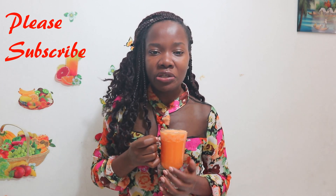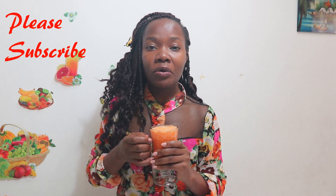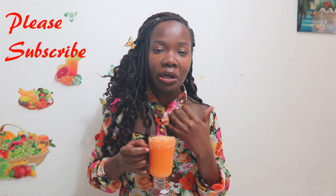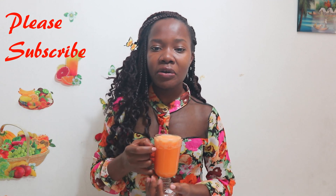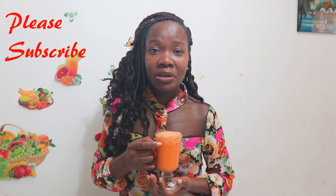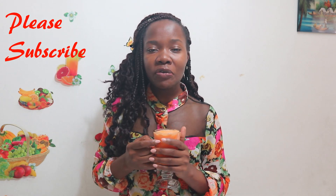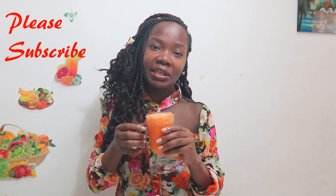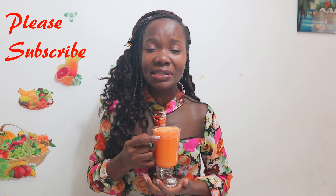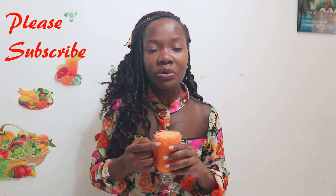We added ginger to this juice. Ginger is very good for decongesting yourself, very good when you're feeling nauseated, and very good for colds and fevers — that is why you need ginger in your diet when you have common cold and flu. We also added garlic. I know many people don't like the taste or smell of garlic, but garlic is so good because it reduces the symptoms of disease.